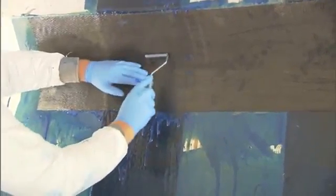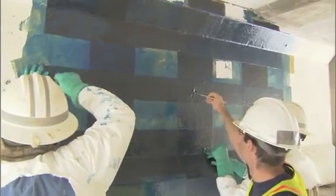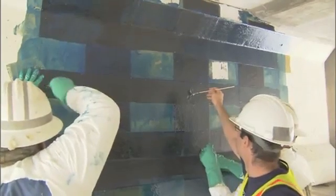In the past, if you relied on the bond alone, you were only able to develop about 40 to 50 percent of the ultimate strength of the carbon fiber material, and that would only gain about a 5 percent increase in shear strength. We wanted to increase that, so we started looking at different ways to anchor that material in the U-shaped band.